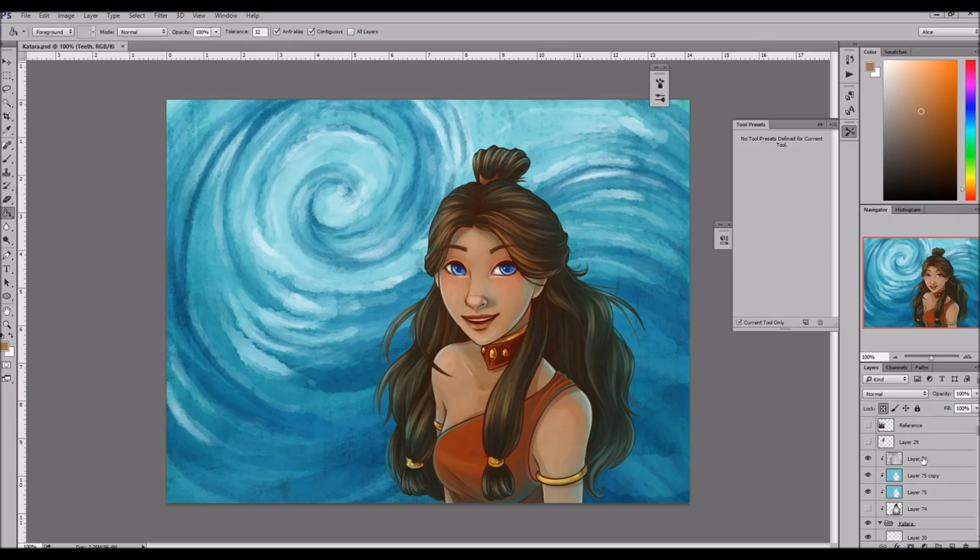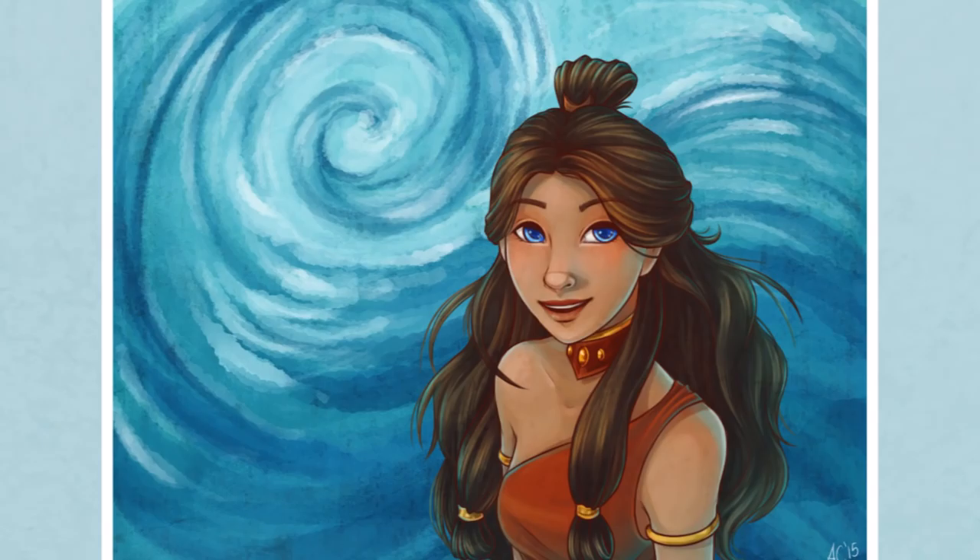I like them. So yeah, thank you so much for watching. I really hoped that you enjoyed this video. Let me know if you're a fan of Avatar The Last Airbender and who your favorite character is. And as always guys, thanks for watching and have a great rest of your day. Bye!